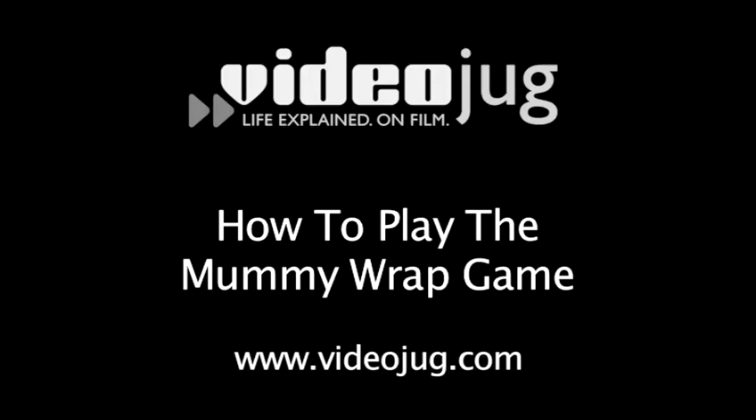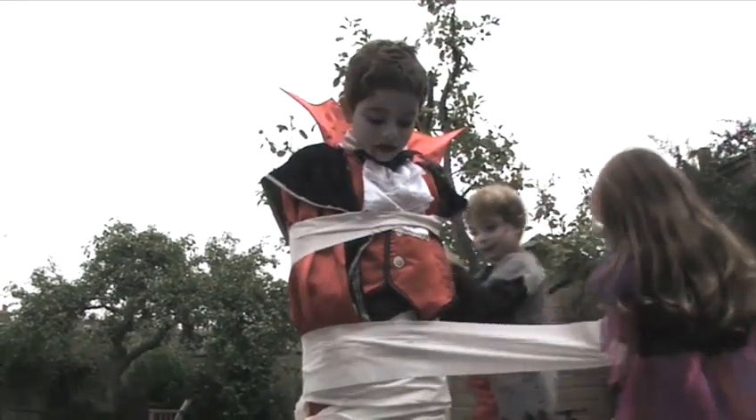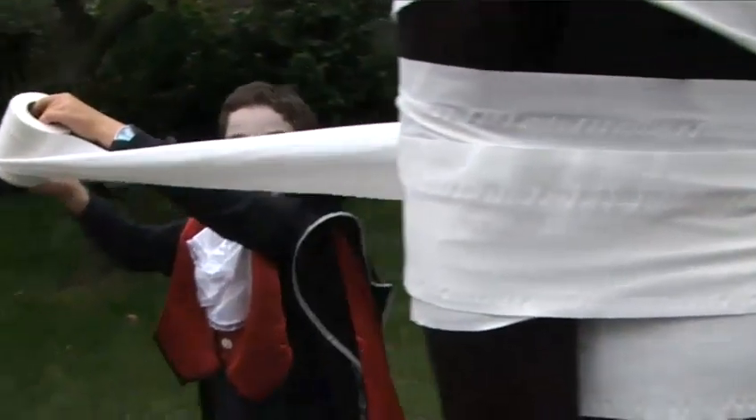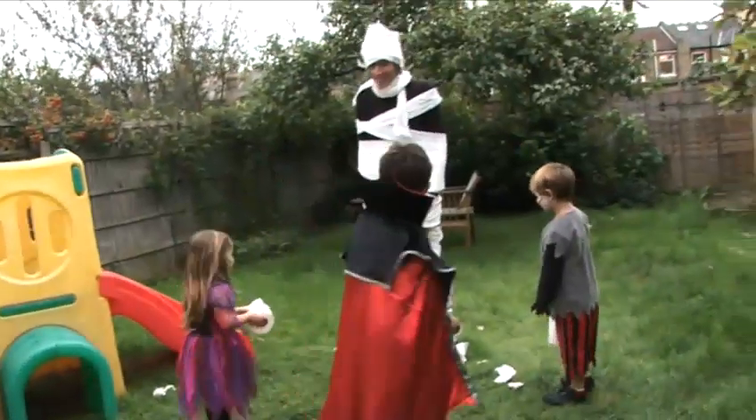How to play the mummy wrap game. Hello and welcome to VideoJug. The mummy wrap game is a hilariously silly thing to do on Halloween. You don't need much preparation and it's great fun.